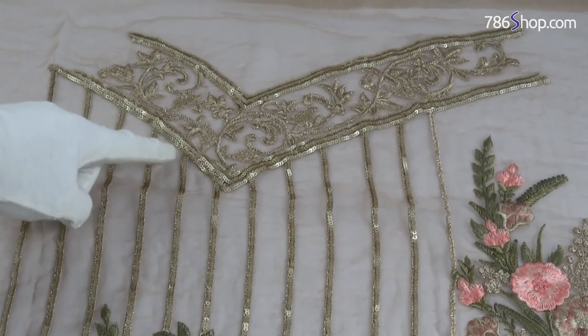This shirt features sequence work and a border on the front and bottom — a full embroidered chiffon shirt front.